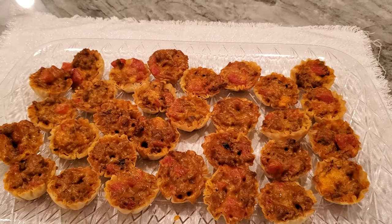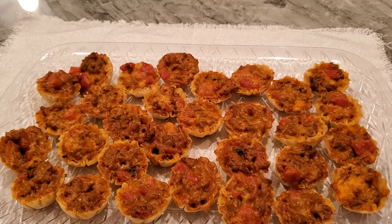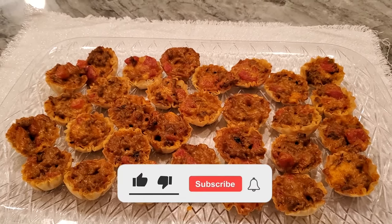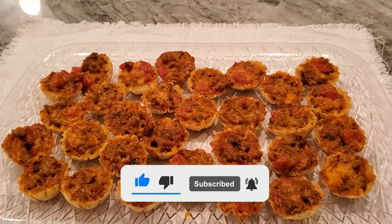If you like this video please like, subscribe, and hit the notification button. This will be the first video for appetizers for tailgating for the week of the Super Bowl, so there'll be five videos that week. If you see this one, there's four more to go - good luck and have a good evening!